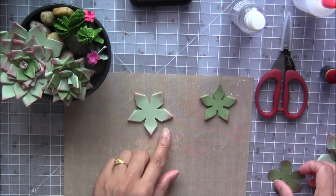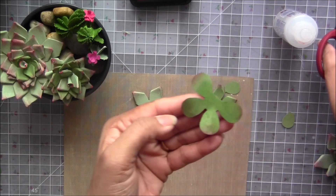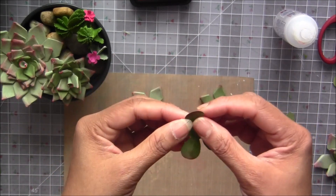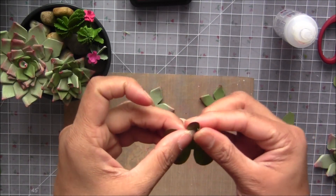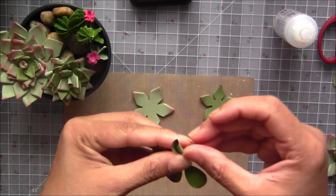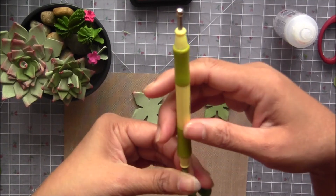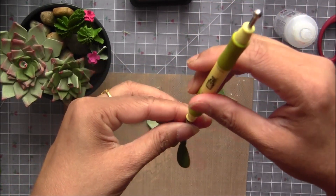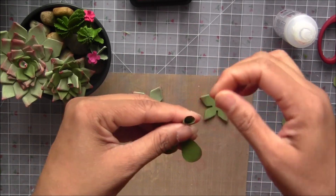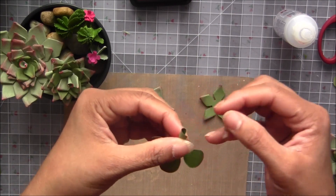We will need only three petals for the middle and four petals total — three petals and one petal rolled inside. Take any one petal and just roll it like that. You can use a dowel or some kind of tool to keep it rolled nicely, then open the edges outwards.